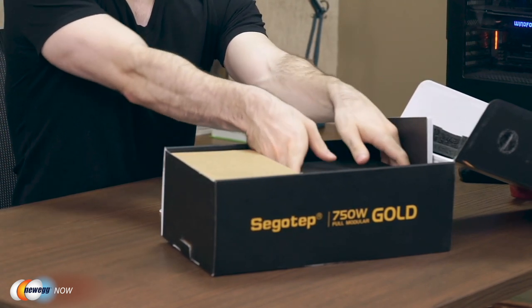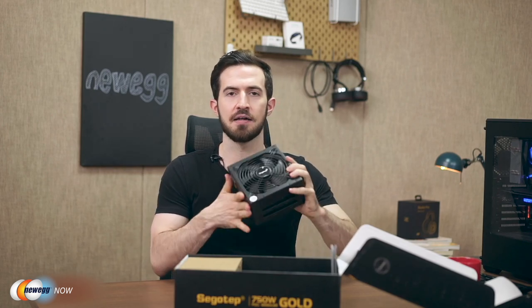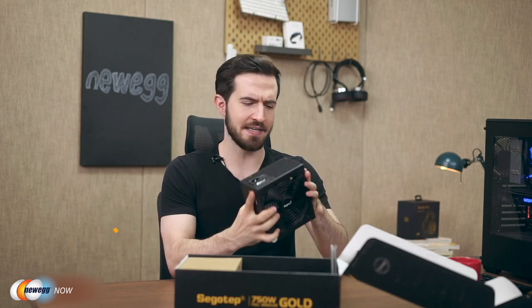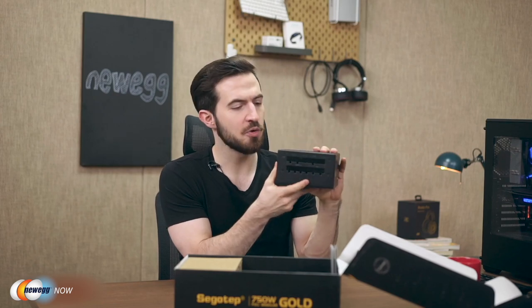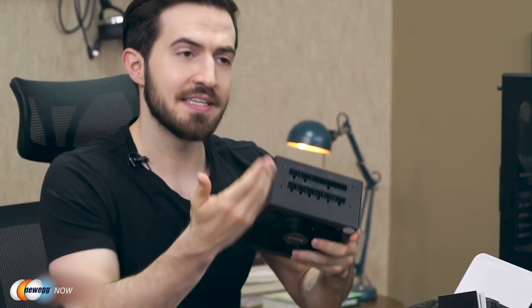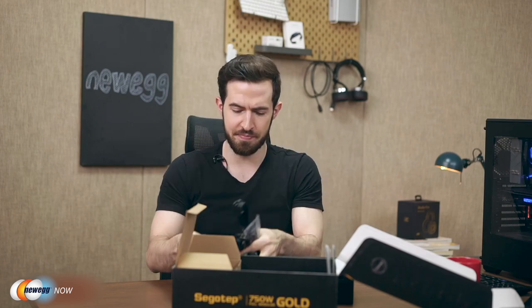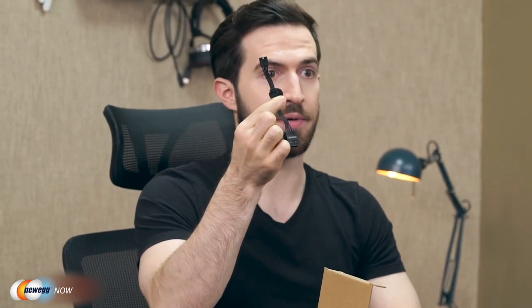Let's look inside the box. This is a full modular power supply, which means we can select the cables we need individually — making it easier to organize within the chassis. There's also a 140-millimeter super quiet fan — you will enjoy serene silence. Looking at the cables: we've got the 24-pin connector for the motherboard, connectors for the SATA drive, the CD drive, and all the cables you need to connect inside your computer. There's even a connector for a 3.5-inch floppy disk — an ancient fossil in the IT world.